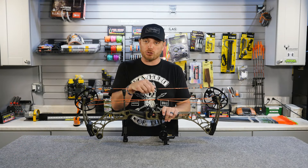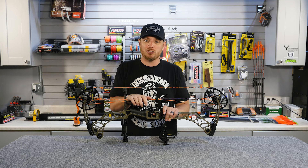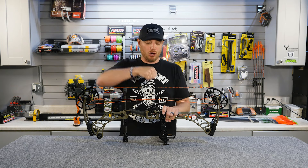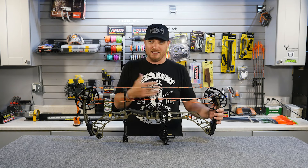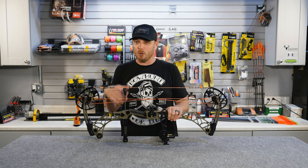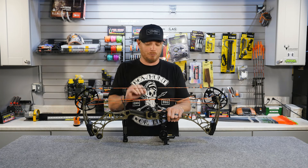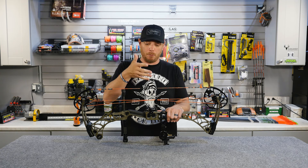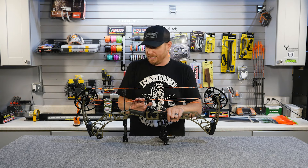Today's modern bows use the same high-performance fibers for both the cables and the string. The string is what you draw back, but the cables are actually doing all the work. As you draw the bow back, these cables are drawing the limbs in — that's what's creating all of your energy. Most of your stress on the bow and what creates your energy is done in the cable system. The string is really just the mechanism by which you draw and then propel the arrow forward.